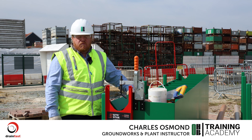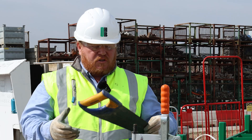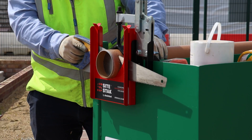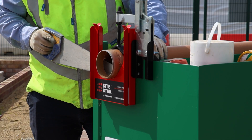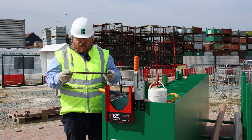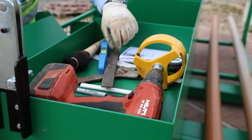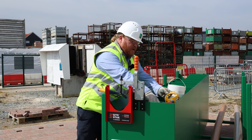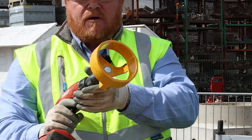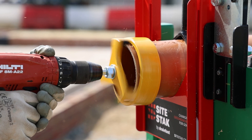What tools do we need to install underground drainage? We need a sharp handsaw to cut the pipe with. We'd also need a rasp or a file to chamfer the end of the pipe in order for it to go past the collar. Or we've got a new innovation — a drill-mounted chamfer for this instance. It's always good to have a backup though.